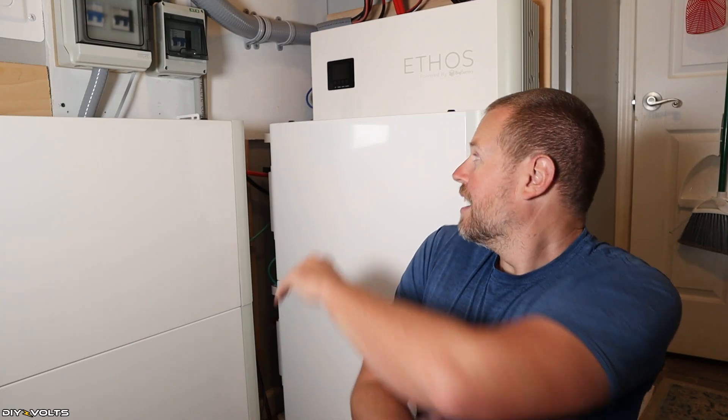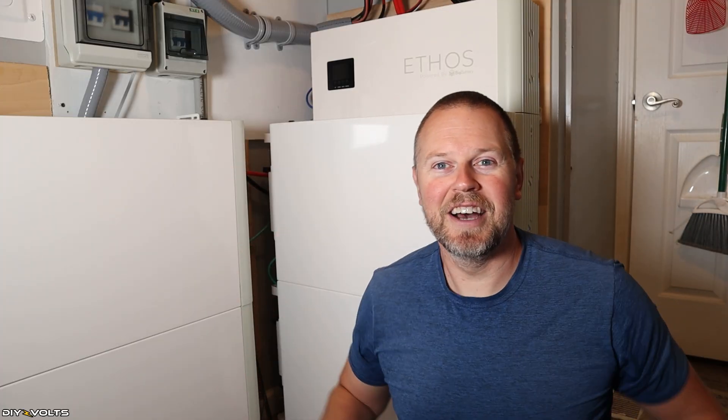I installed my 30 kilowatt hours of battery one year ago, and I have to say right off the bat I have had zero issues with this. It has not thrown an error, it hasn't blinked, it's had no problems whatsoever. The only thing I notice is that dust is collecting on them, which means they don't require any maintenance, and I can't be more happy with these batteries.